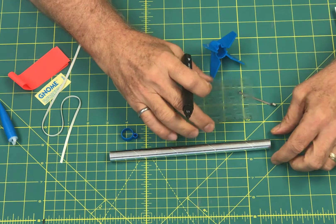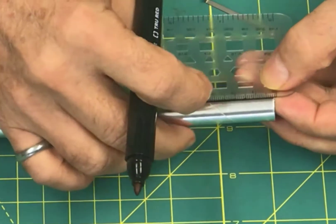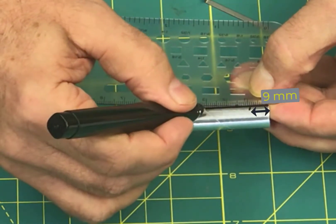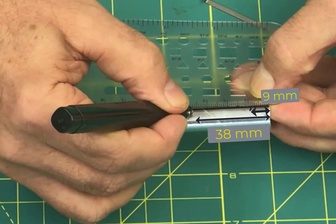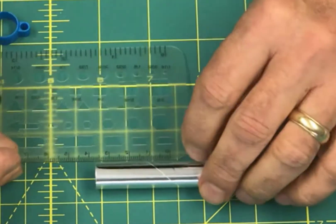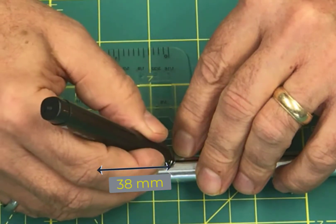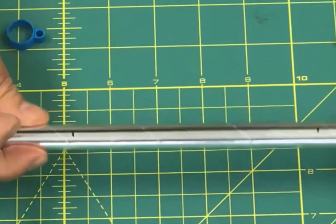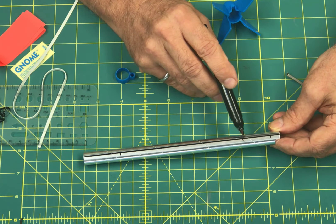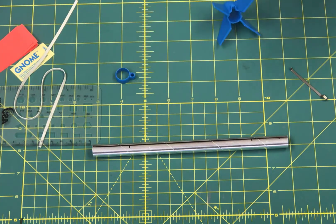From one end, make a mark that is nine millimeters from the bottom. The next one is 3.8 centimeters, or 38 millimeters, from the bottom. They also give you inch measurements if you'd rather do it that way. At the other end, make a mark 38 millimeters from that end. When you're done, you should have three marks: one at nine millimeters from the bottom, one at 38 millimeters from the bottom, and one at 38 millimeters from the top end. Go get those marked up and we'll move on.